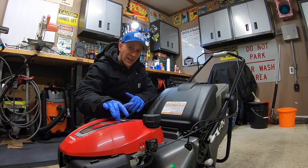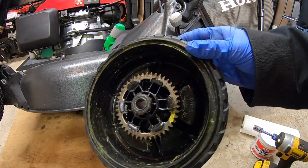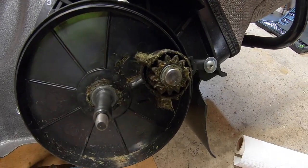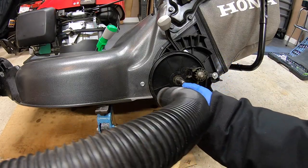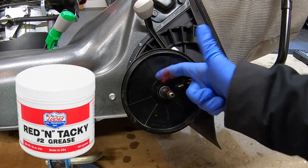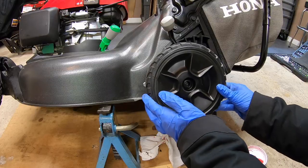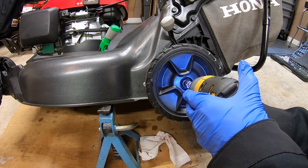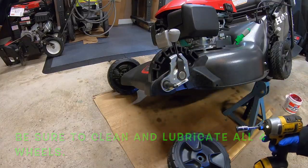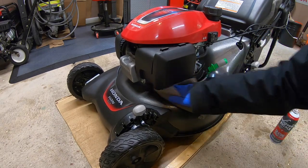This piston is now at top dead center. I also like to pop the wheels off and re-grease the axles at the end of every season. Clean off each axle and simply re-grease them. There may be some grass clippings inside the rear wheel covers — clean them out good and be sure to apply some grease to the gears as well. Red bearing grease is always a good choice — I'll have this red and tacky grease linked down below in the description.